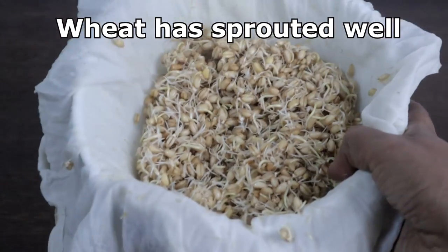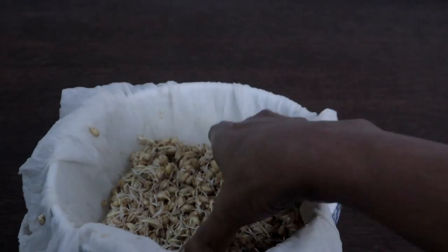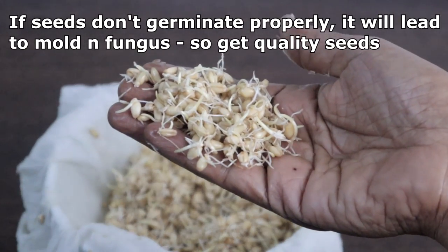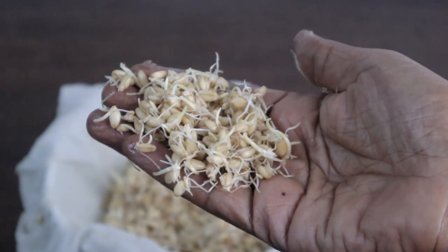It will take two to three days to germinate. If the seeds don't germinate properly, it might cause mold or fungus to form. That is why the quality of seed matters.